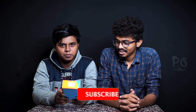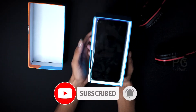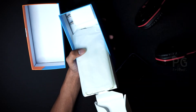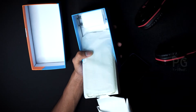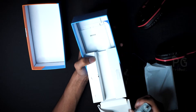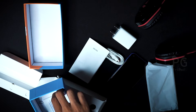We are going to unbox this mobile. In the box, there is a mobile, a case, a charger, a SIM ejector, and a warranty card.